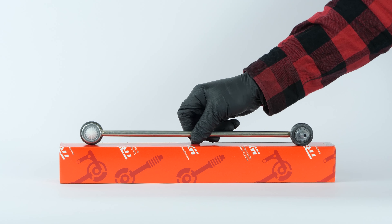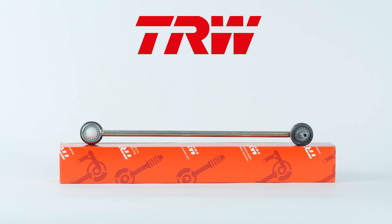You can find the TRW stabilizer bar links used in the video through the link in the description.